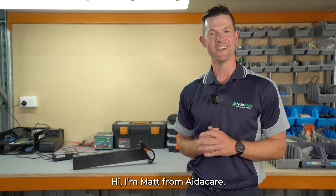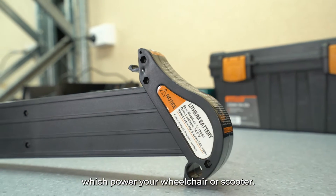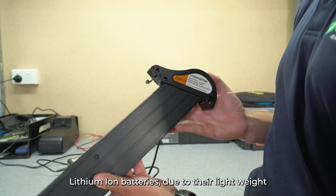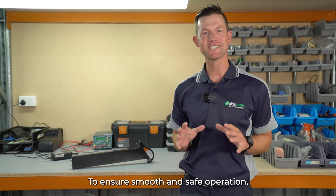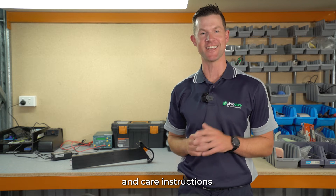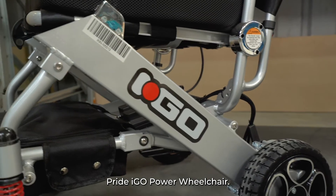Hi, I'm Matt from AdiCare, and today we're going to look at how to properly care for the lithium-ion batteries which power your wheelchair or scooter. Travel wheelchairs and scooters are powered by lithium-ion batteries due to their lightweight and great power output. To ensure a smooth and safe operation, it's crucial to follow the proper charging and care instructions. Today, we will be demonstrating proper care and maintenance with the Pride iGo Power Wheelchair.